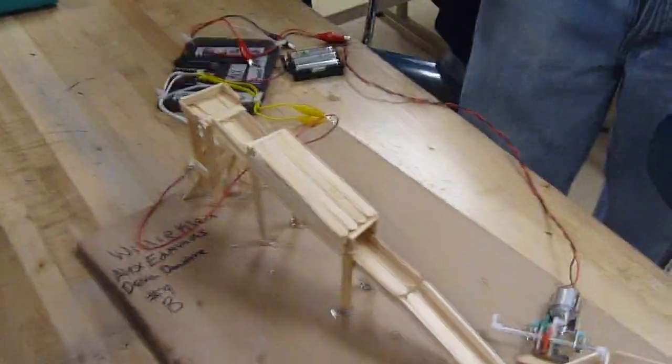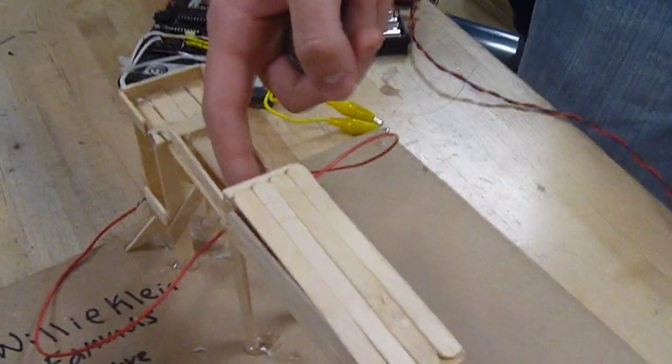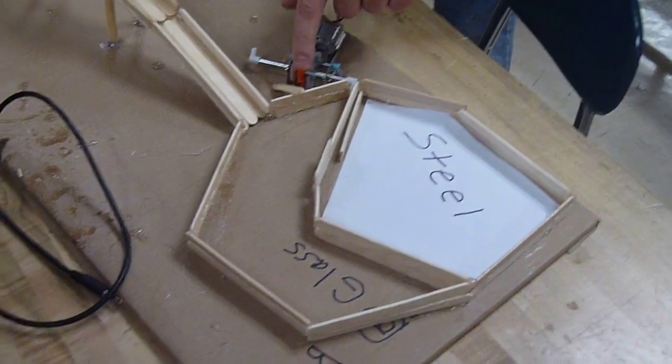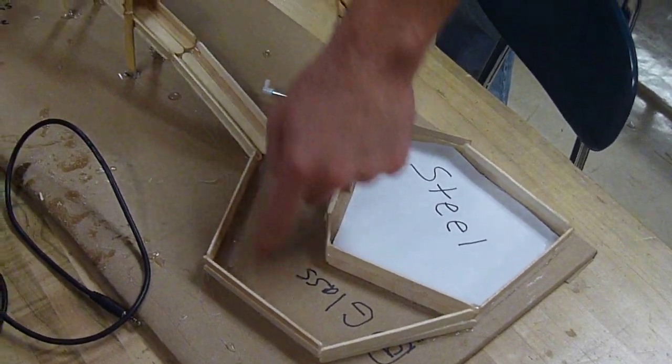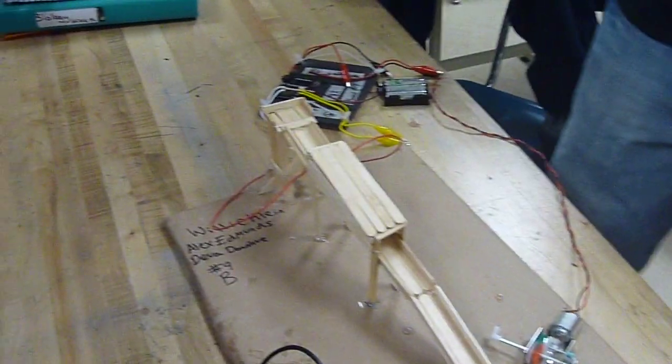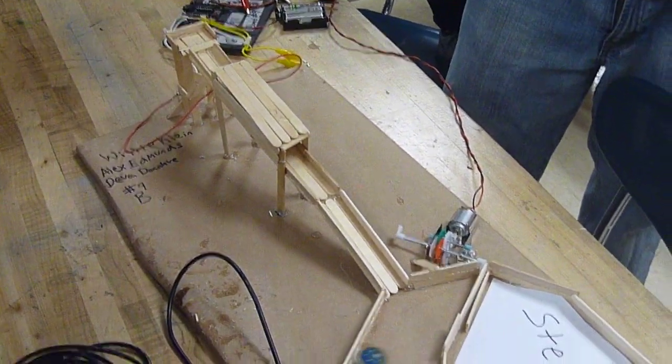The marble starts up here and goes on the shoe, and I shoot it. There are two wires and they're metal — the wires will connect and it'll open this motor. If not, it will not connect and the glass will stay over here. Okay, let's do the glass one first.